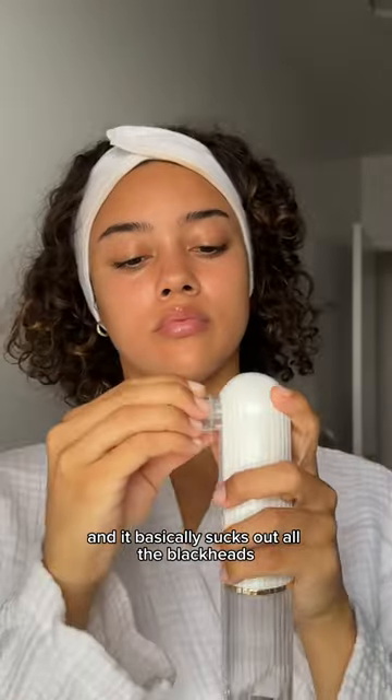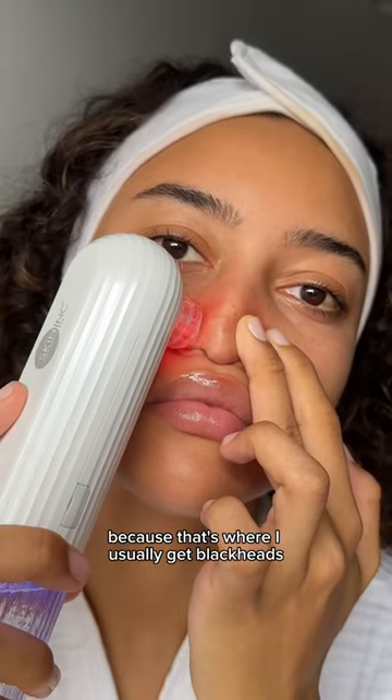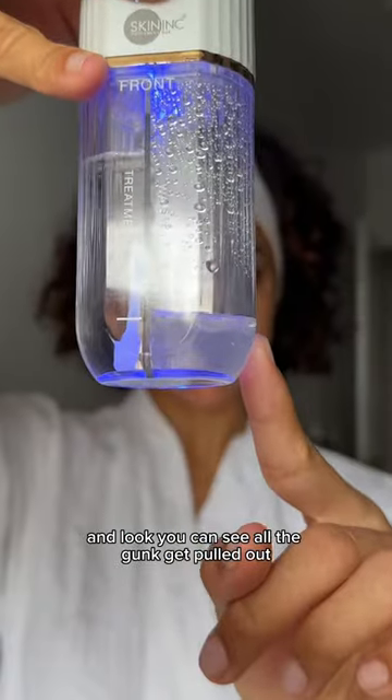This one has four modes and it basically sucks out all the blackheads and excess sebum from my pores. I'm focusing on my nose and my chin because that's where I usually get blackheads, but the best part is that this doesn't hurt at all — and look, you can see all the gunk it pulled out.